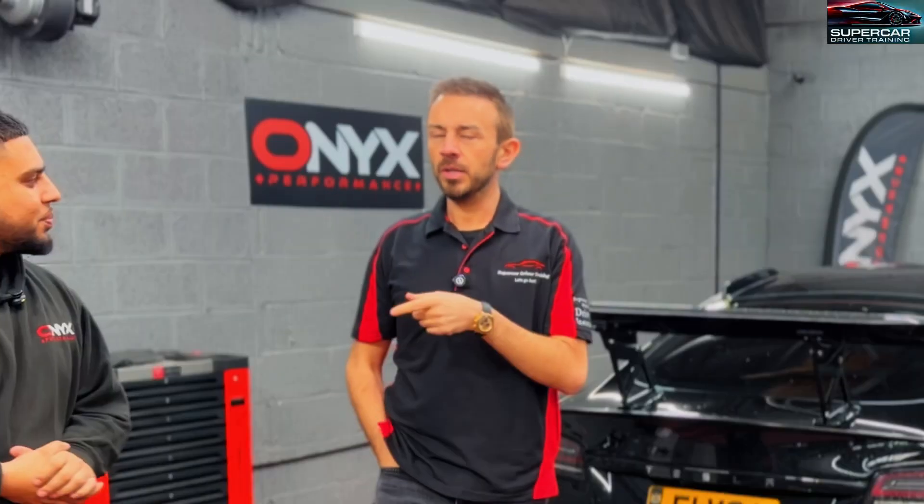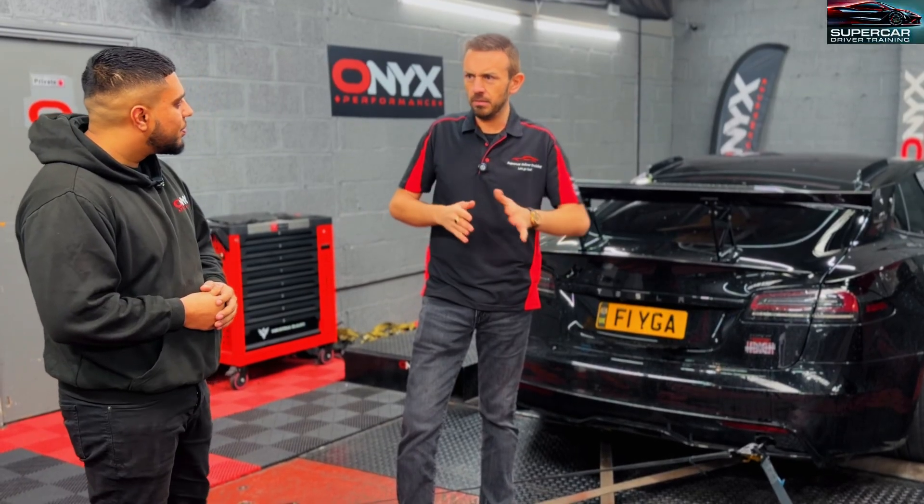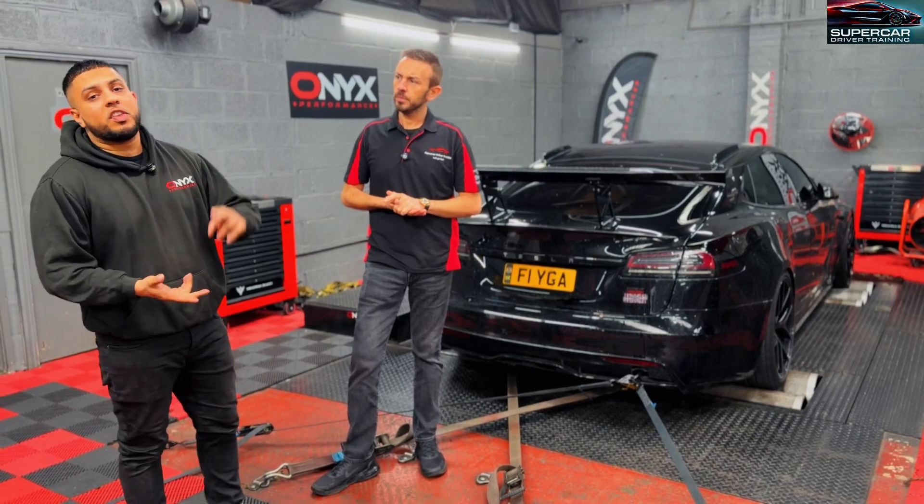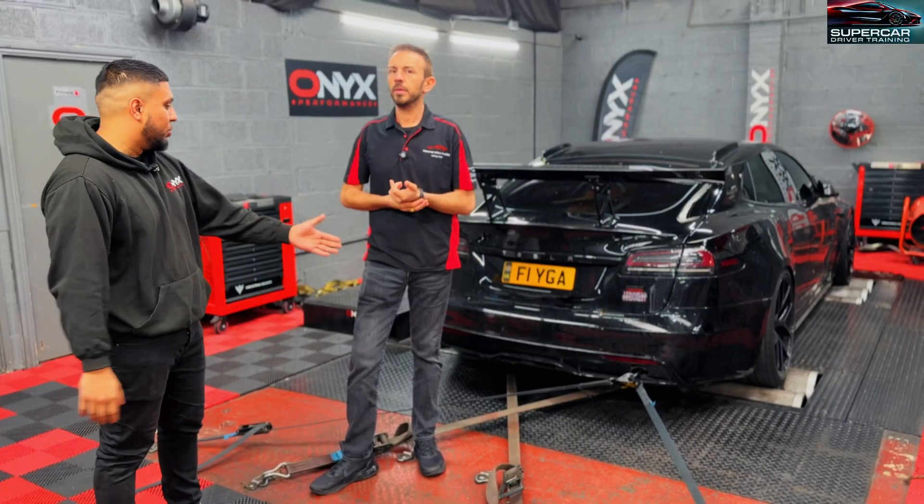That's important, isn't it, because I remember when we were looking into dynos there were people that said they could put the Plaid on, but they would only do like 500 horsepower, and that would not cut it. Yeah exactly — our dyno can handle two-wheel drive cars and four-wheel drive cars as well, so that's quite important for you.